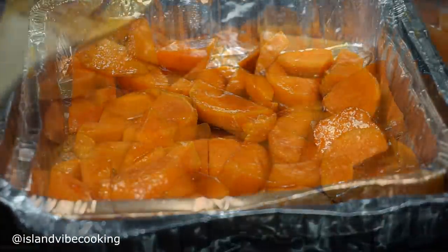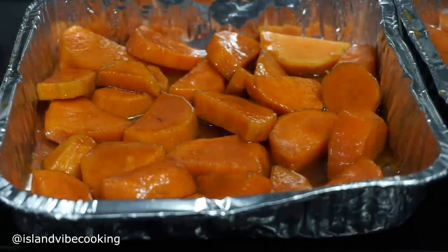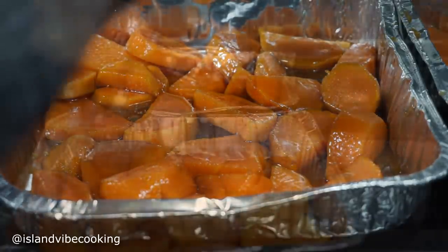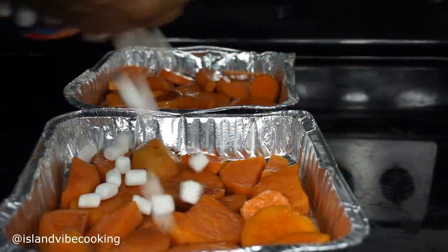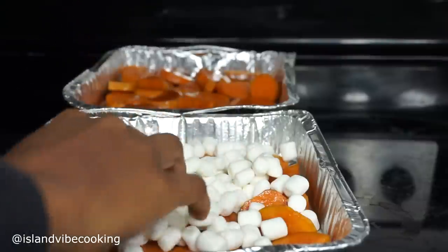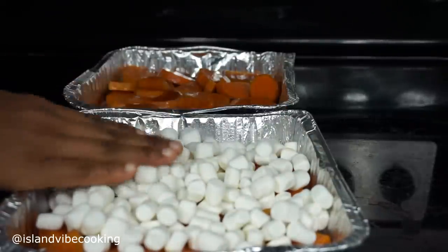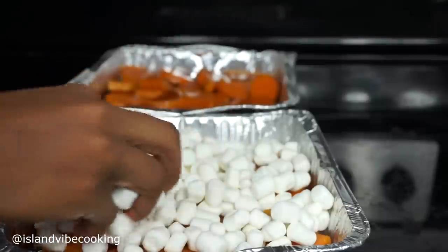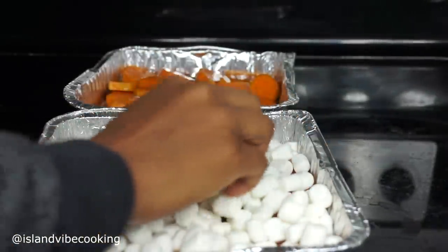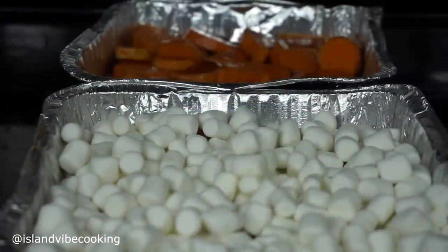Now I'm going to pour the syrup — this good sweet syrup — right on there. Do not throw it away. On one container I'll be adding marshmallows. Just add your marshmallows all over and spread them out. I do it that way because some people might like marshmallows. I never usually make them with marshmallows, but give it a try — you might like it, you never know!